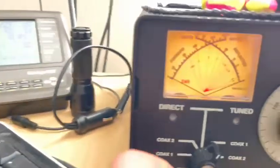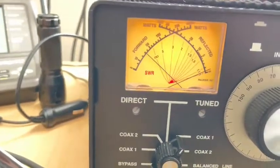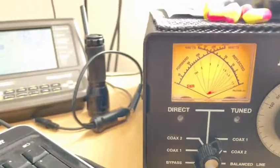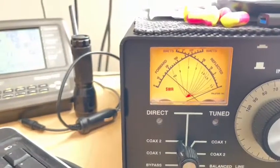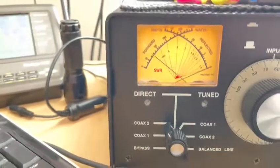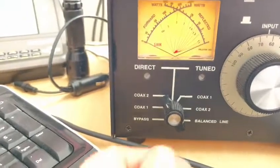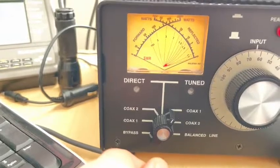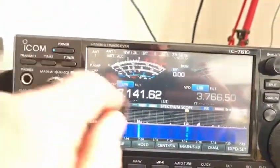We'll key up and as you can see SWR is flat on it. So I'm going to go back to the other one and SWR is flat on it as well. So one's direct — I've got the dipole on top of the hex — and the other one was through a tuned circuit on coax one, which is the standard hex beam. As you can see, major difference between the signal reports.